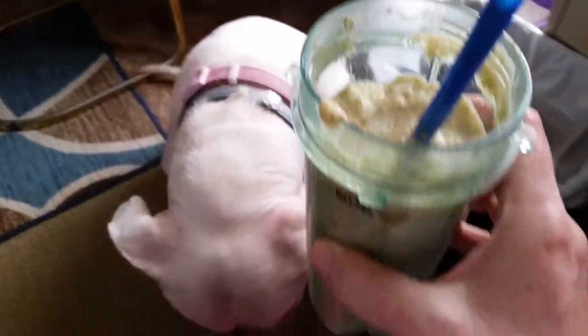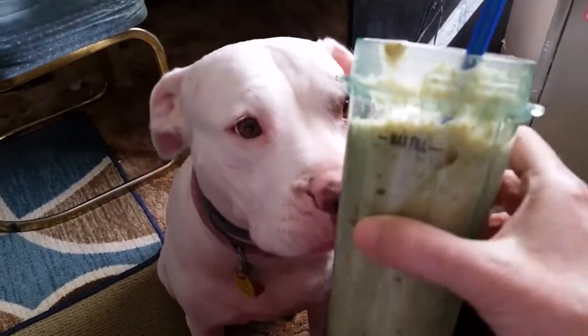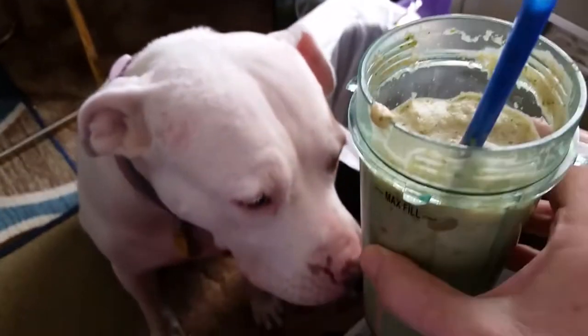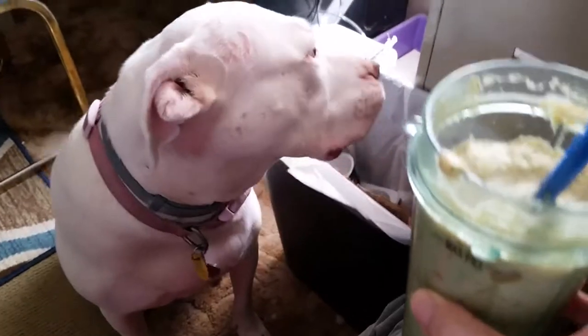Enjoy, and have a great Thanksgiving. I look forward to having some real food instead of this. Annabelle, you don't want this — I promise. Trust me. Oh, that actually tastes pretty good.